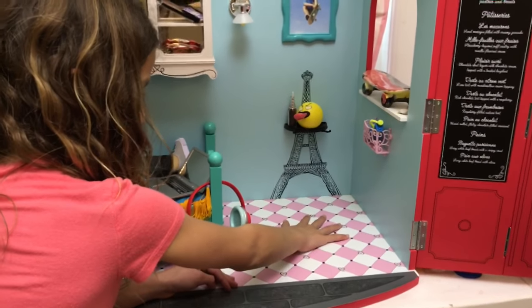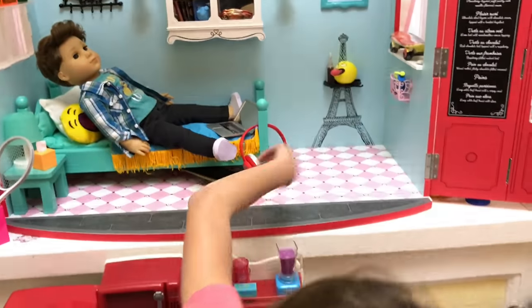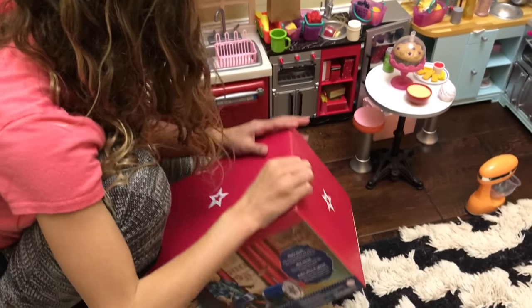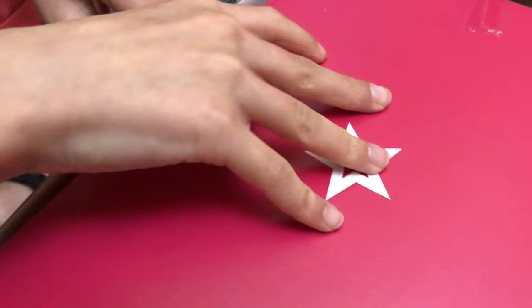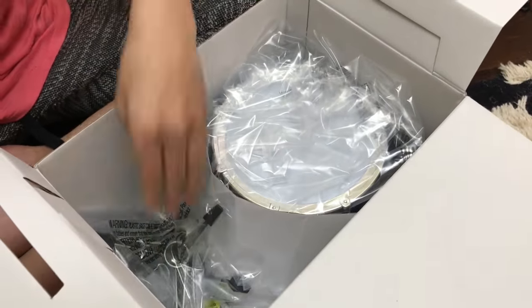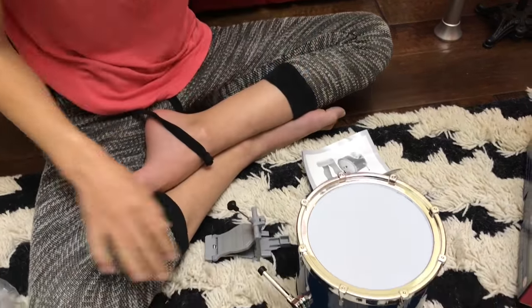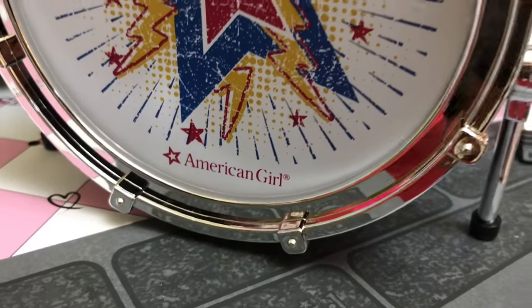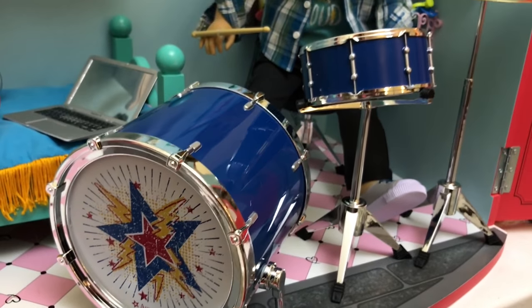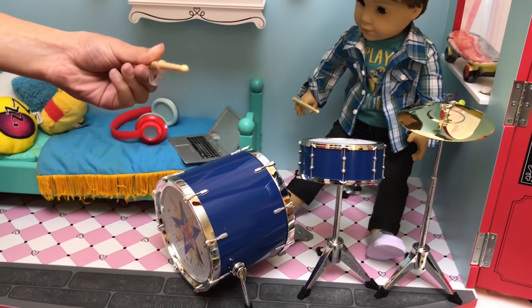Right here is going to be where the drum set is, and I'm really excited, so let's open the drum set. I have Logan's drum set ready to open. This is what the drum set looks like and it comes with these really cute drum sticks.